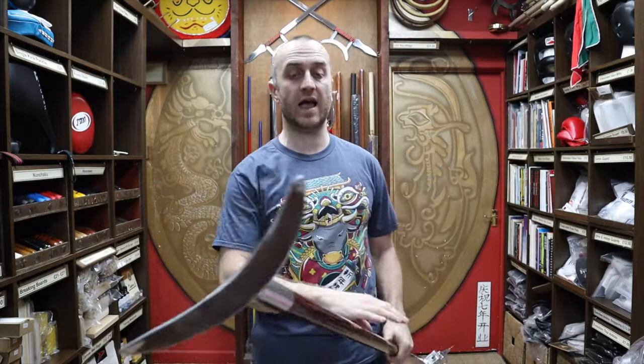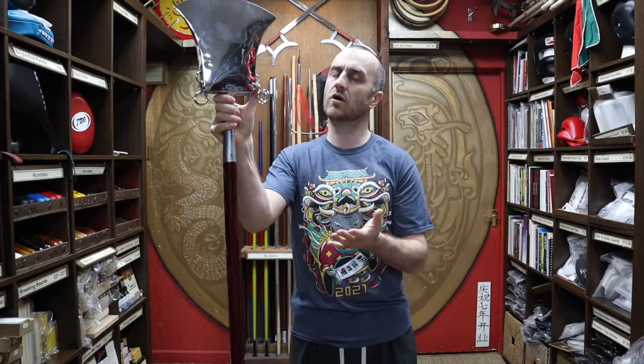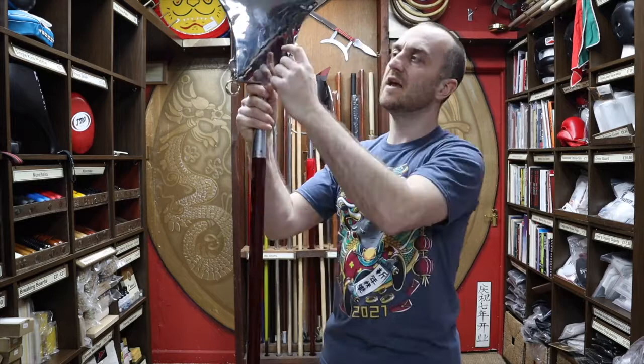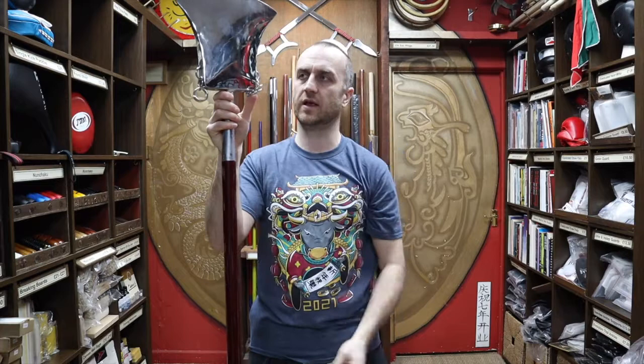You do see a bit of variation in Monkspades as well. Over the years we've had different ones in — the supply does change coming from China, and you've just got to get what you can when it comes to these weapons, because it's not the most readily available weapon. Sometimes the top will be just a sheet of metal, a single flat sheet attached to the shaft, and sometimes you get them with different hole designs inside them. It's still a Monkspade — you still use it in exactly the same way — but there are just different variations. If that is the case and we do have a different one, we will update the pictures on the website, and you can always give us a call just to double check.